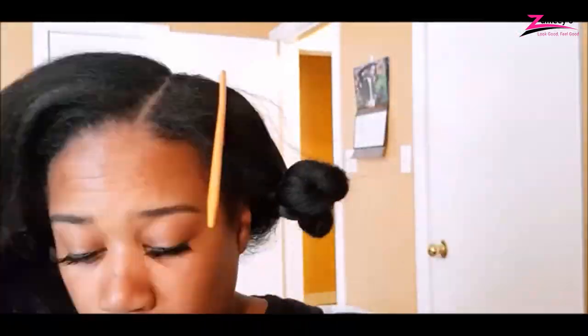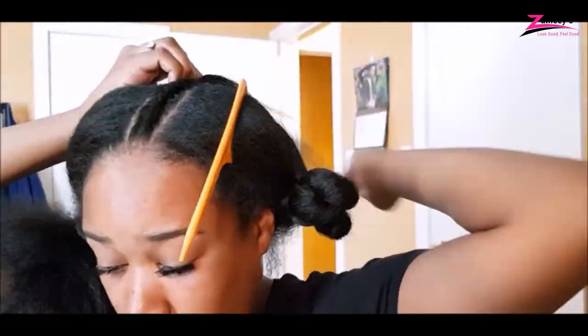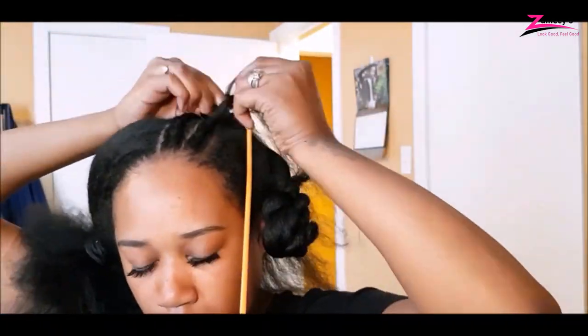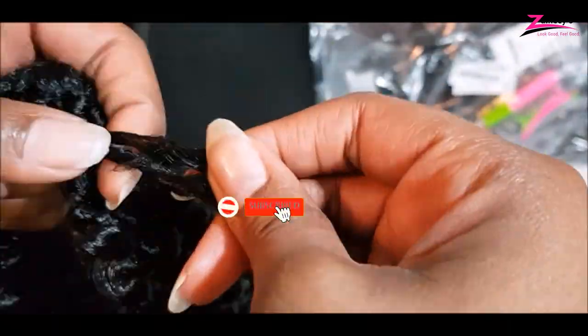In this video, we will introduce you to the best hair for passion twists. You'll also discover everything you need to know before getting passion twists. On this channel, we give a random shout out for our subscribers. If you want to get mentioned in our next video, you should subscribe now.